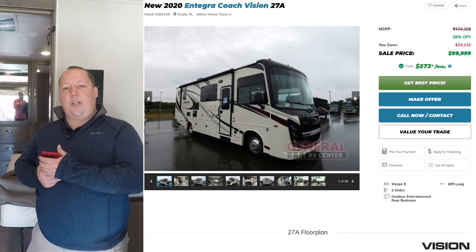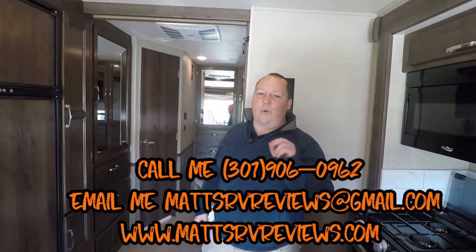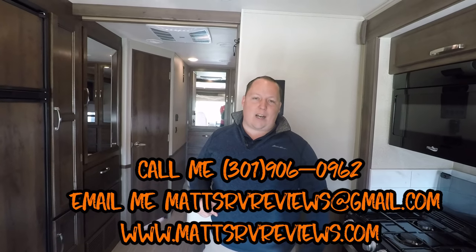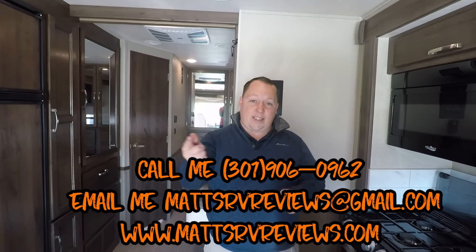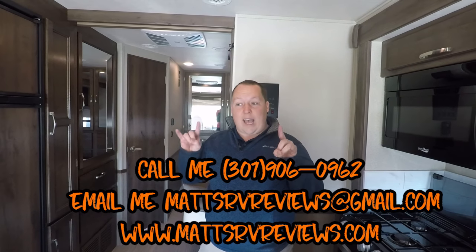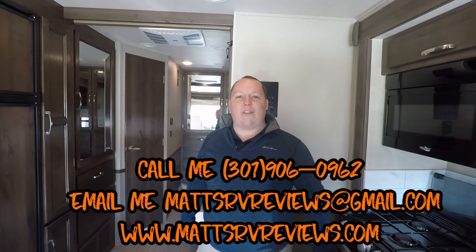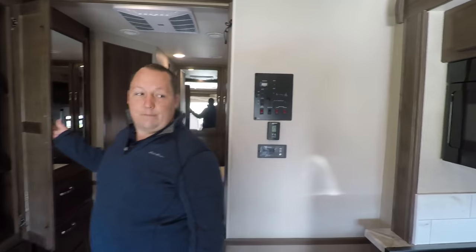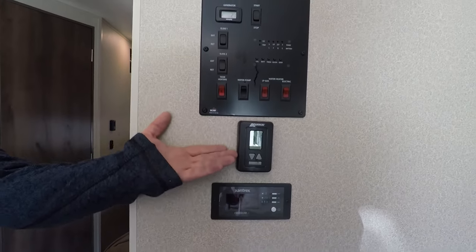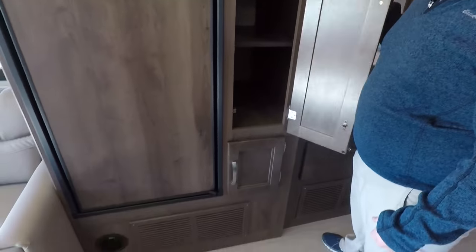That's not the best price you can get on this motorhome — you can call, text, email, or FaceTime. The number is 301-906-0962 or mattsrvreviews@gmail.com. There's a link in the description to go on General RV's website to see all in-stock 27As. I'll hook you up with the closest General RV dealership no matter where you are in the country. There's also a panel here with your inverter, air conditioning controls, and your electrical panel. A little more storage next to the fridge — you never have enough. No heat ducts in the floor — I like that, they're coming in from the side.